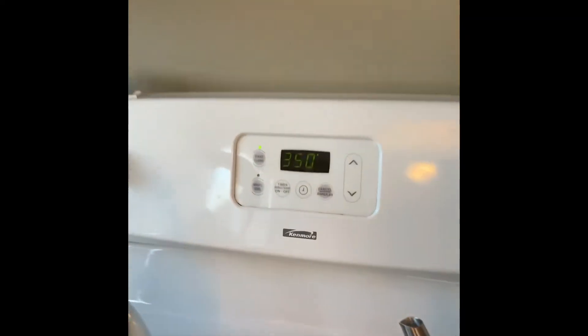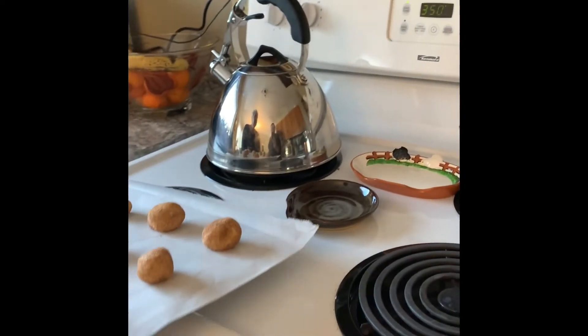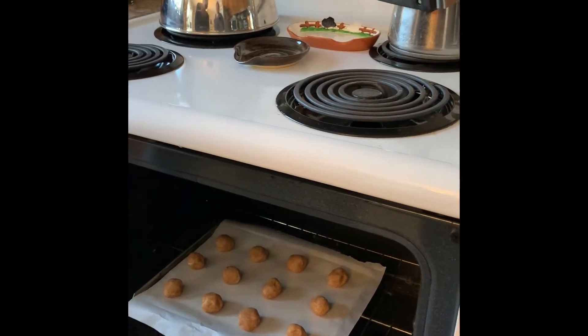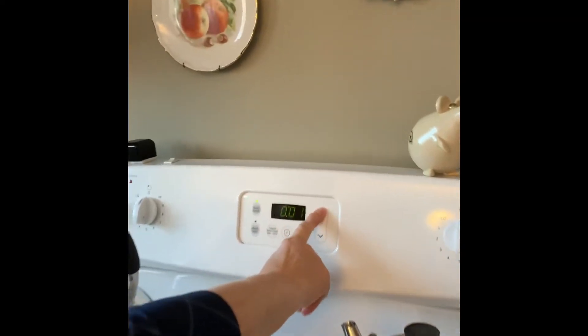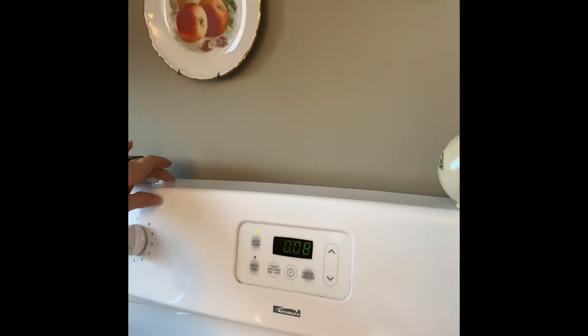I have the oven on 350 degrees — the timer indicator went off so we know it's reached the temperature. It tells us to cook them for 9 to 11 minutes. I always choose the lowest number first to set the timer, so you can check them — it depends on the pan you have and your oven. I'm going to set the timer for nine minutes. If you don't have a timer on your stove you could set one on your phone, your Alexa, or your Google Home.